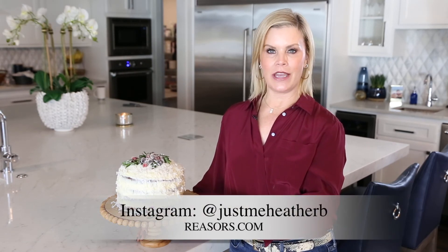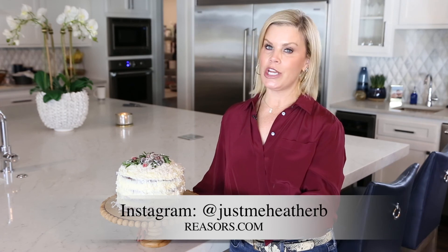So there you have it — a white chocolate cranberry cake for the holidays. For more recipes like this, go to the website or follow me on Instagram at justmeheatherb.